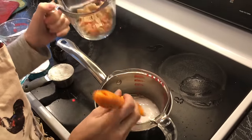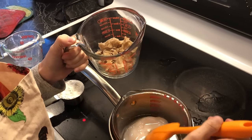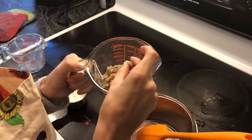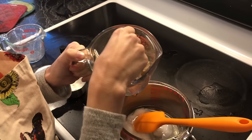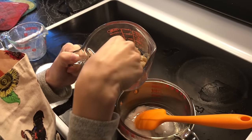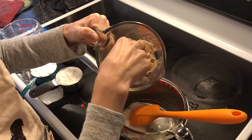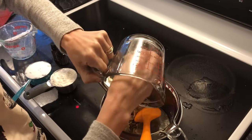Then I put in the beeswax. We have beeswax that we got from a guy who does bees in Virginia. He wasn't certified organic but it was completely natural, no chemicals, and we got a bunch of wax from him. You can order wax online — I had this so I just chop it up. The smaller the pieces, the faster it will melt, so I put that in.